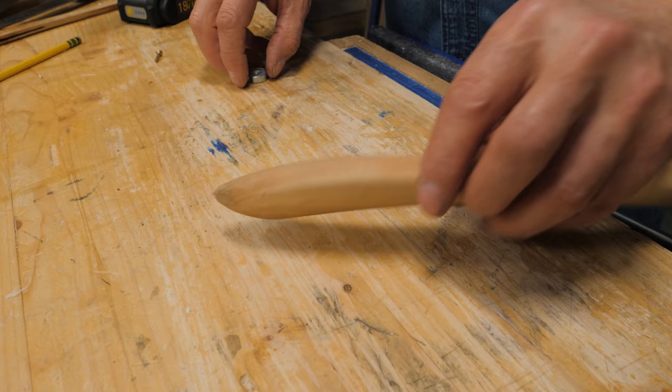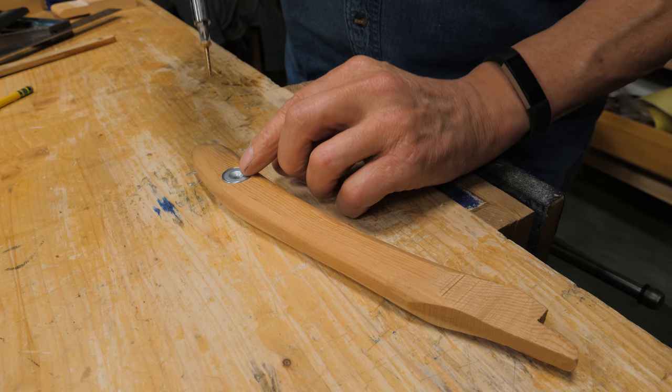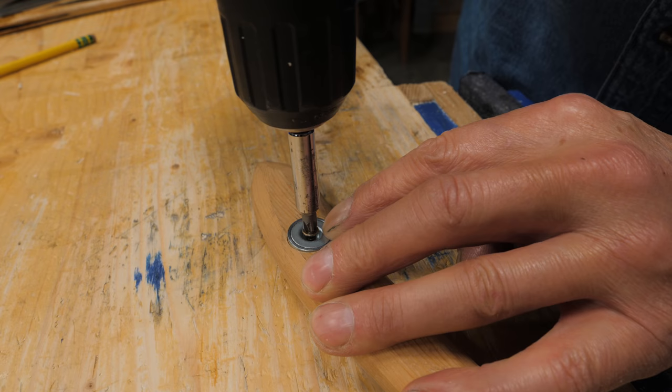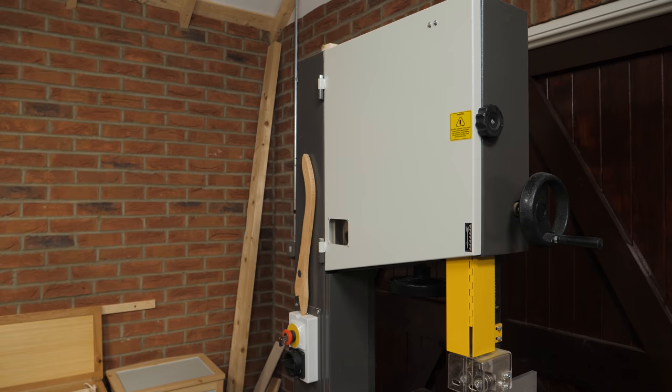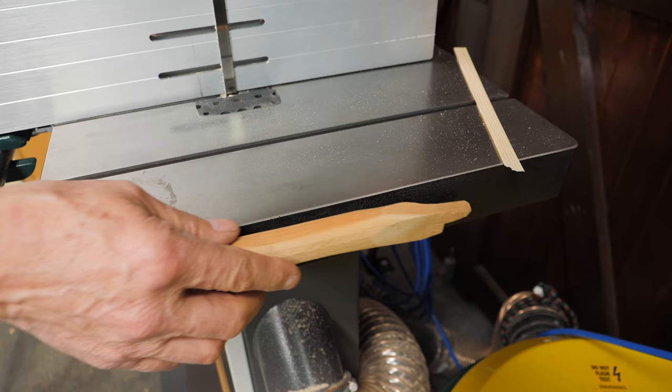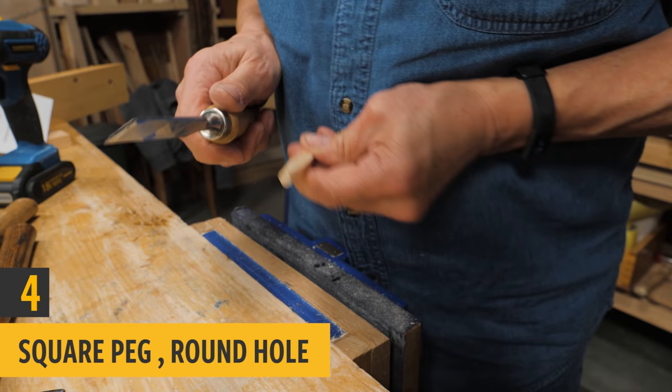This is a trick I like very much. I make my own wooden push sticks for my bandsaw, drill a hole that takes the size of the magnet, and then drive the screw right through the middle. There it is — magnetized. When I need it, I can just put it straight onto the bandsaw anywhere close to hang.